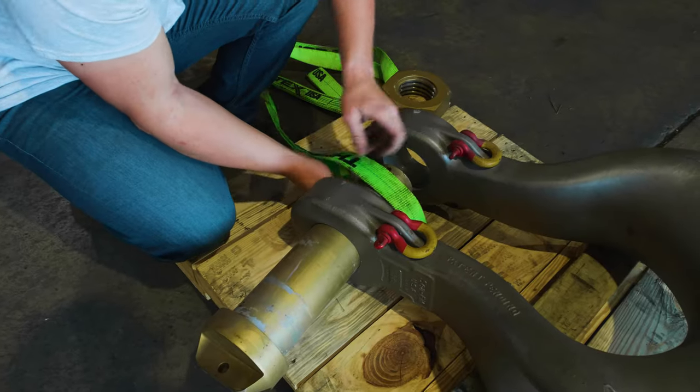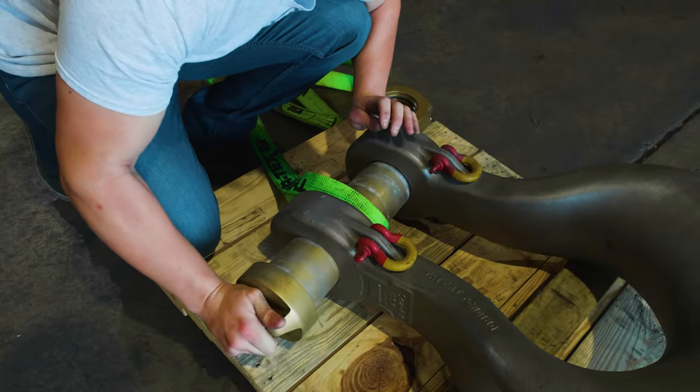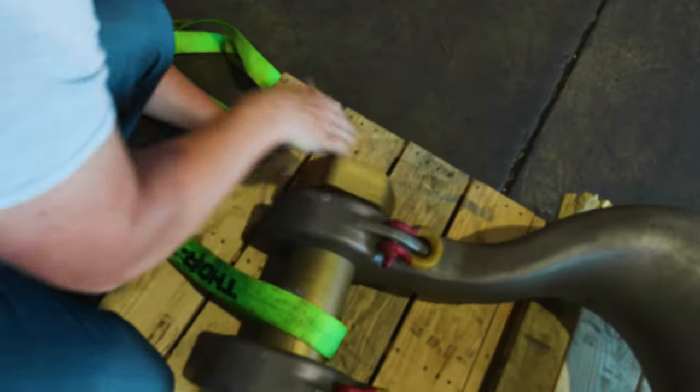Lastly, you'll see us using the vertical hitch. Now, in this scenario, it may not be the absolute best hitch to use to lift up the shackle, but this is a great example of whenever you can use a vertical hitch.